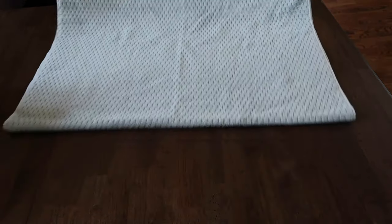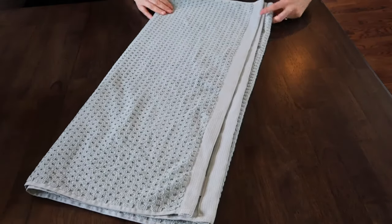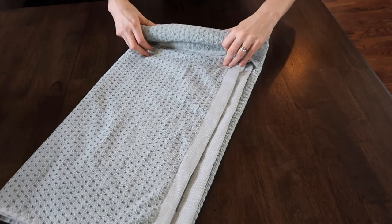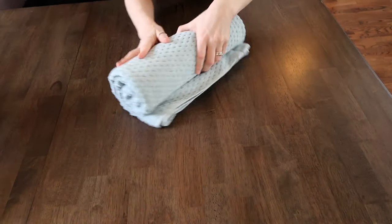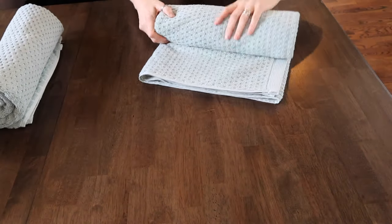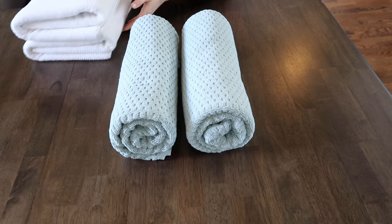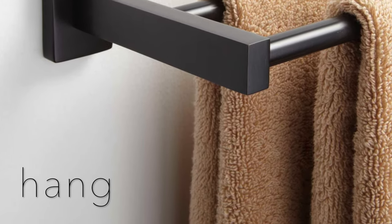Now we're going to roll, and rolling I think is a really nice way to make your bathroom look like a spa. So we will start out with the towel the same way as when we were folding, and we are going to make a little fold like that. Just tuck as you roll. There's your rolled towel.